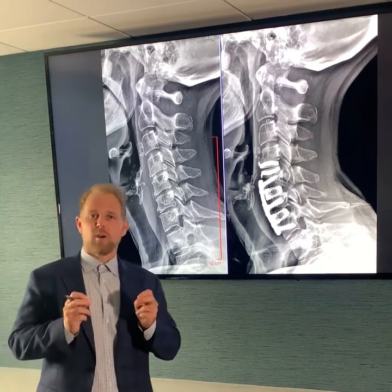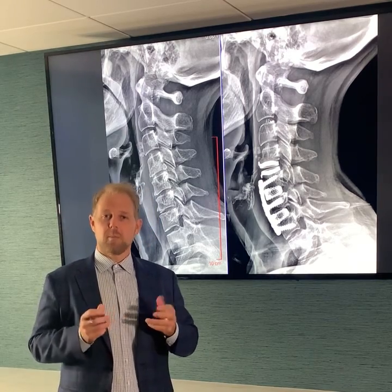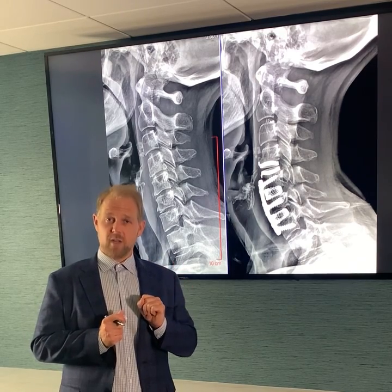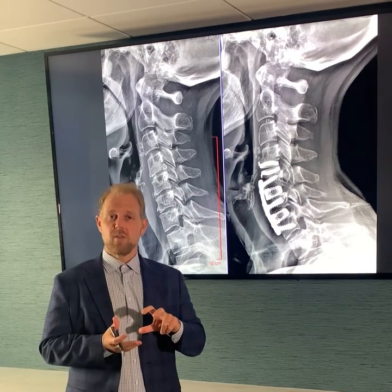Our goal is always to figure out the surgery that will work best for the patient and last the longest before some other issue may come up. So in a situation where we have three discs that need surgery but one is still a good candidate for a disc replacement, we like to replace that one even though the other two need to be fused.